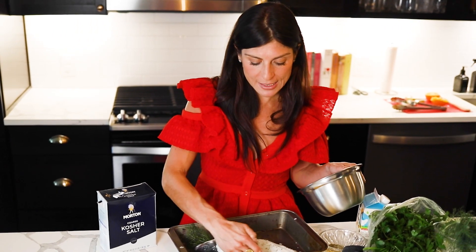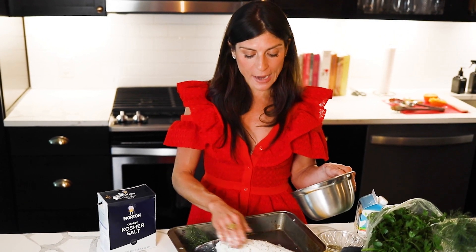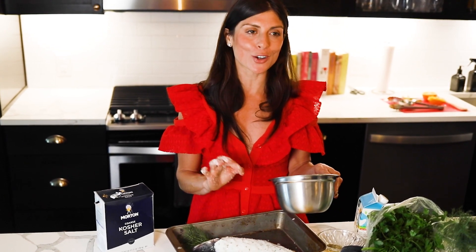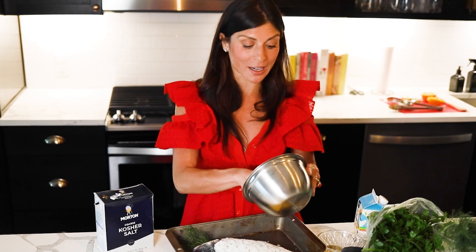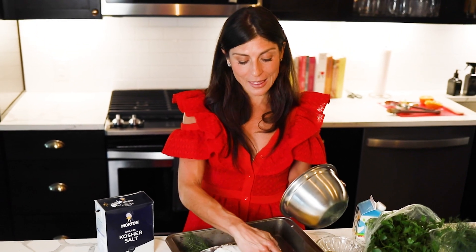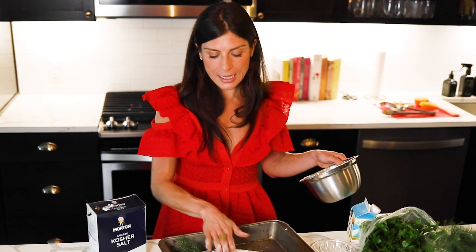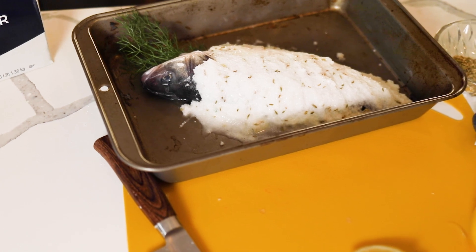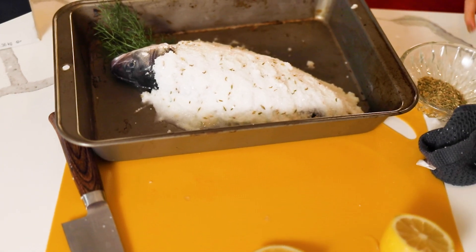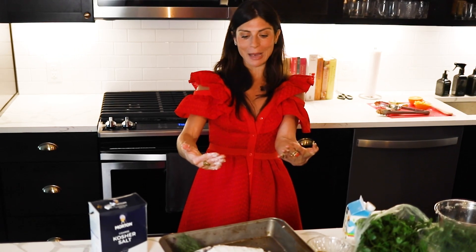We're going to bake this for about 14 minutes and then let it rest. The egg white and salt concoction works because egg whites are a binder — that's actually why you shouldn't eat large quantities of raw egg whites, as they can bind things in your body. Use them here for the cave. Once it's cooked and rested, the cave is literally going to pop off like climbing out of a sleeping bag, revealing beautiful flaky white fish.